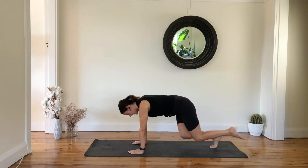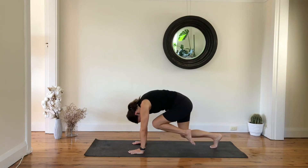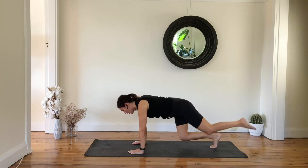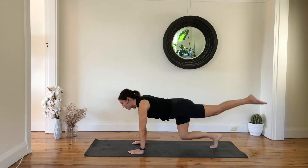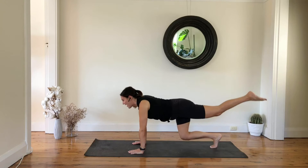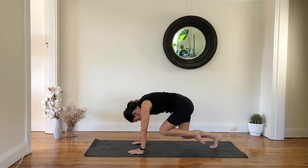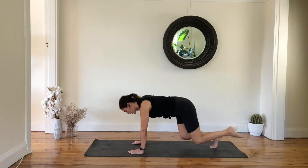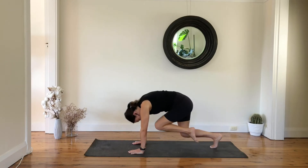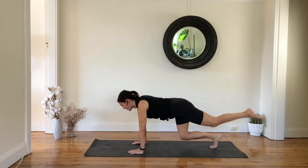Flex the spine, pull your knee towards the chest, wrap your abs in, keep your right knee hovering off the floor. We are here for six, five, four more, last three, and two, and one.